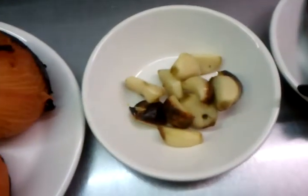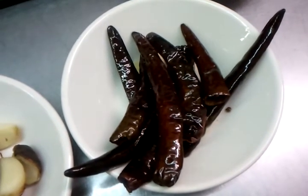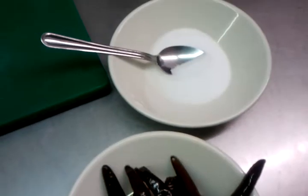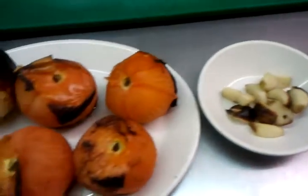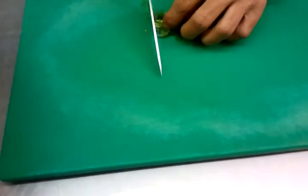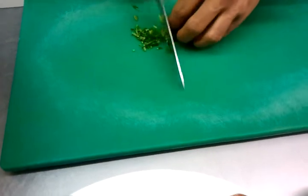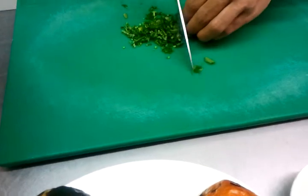We also have cloves of garlic and red dry chili, which we've fried in a bit of vegetable oil with a bit of salt. Now Chef Imran is going to cut them into small pieces, and then my colleague Naj will mix them up to show you how we do the Bangladeshi style tomato and onion chutney.